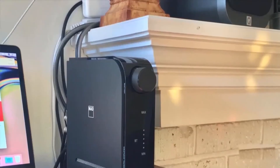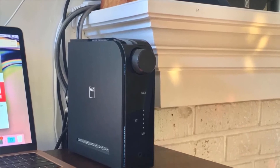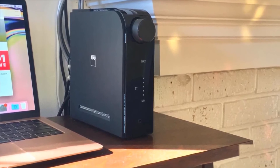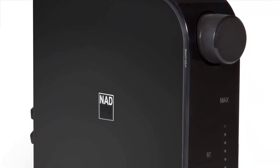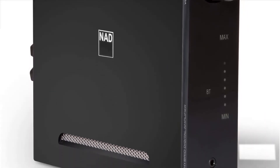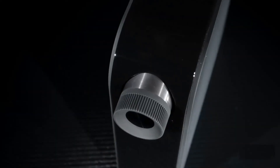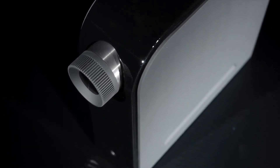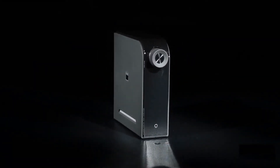NAD D3045 is a Class-D 60W per-channel amplifier which delivers more power and connections than any other amp in the D-series. There is an added small screen display with an extra source selection dial. Whether you position the amp vertically or horizontally, the auto-position sensor rotates the display to the proper orientation. The D3045 is MQA compatible, producing awesome high-resolution performance in Tidal Master streams. The hybrid digital amplifier drives 60W to each channel, bringing to life even the most stubborn speakers, though the sound lacks the warmth found in Class A and AB amps.